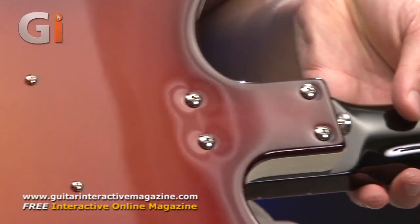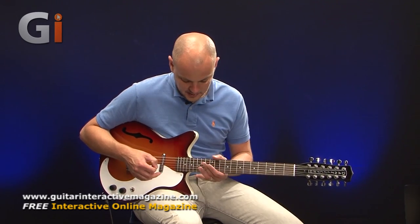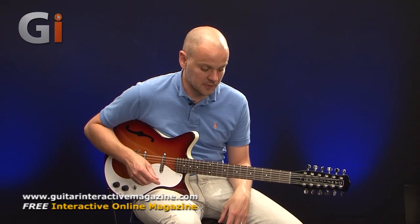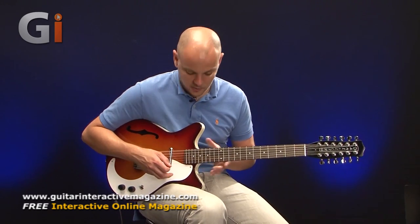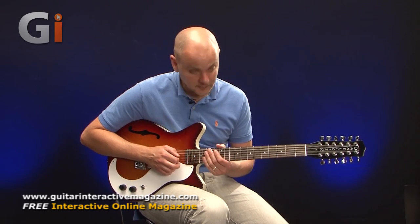Nice sunburst finish on this guitar and quality finish throughout. Flipping it back around: rosewood fingerboard and 21 frets, with nice fretboard markings on the top and on the neck so you can see where you're going. The setup is spot on and we've got really low action on this guitar, but it doesn't give any fret buzz or any issues like that. Holding down chords — even bigger bar chords — anywhere on the fretboard is not a problem at all. The fretboard size is nice, just as you might expect on a standard electric guitar.